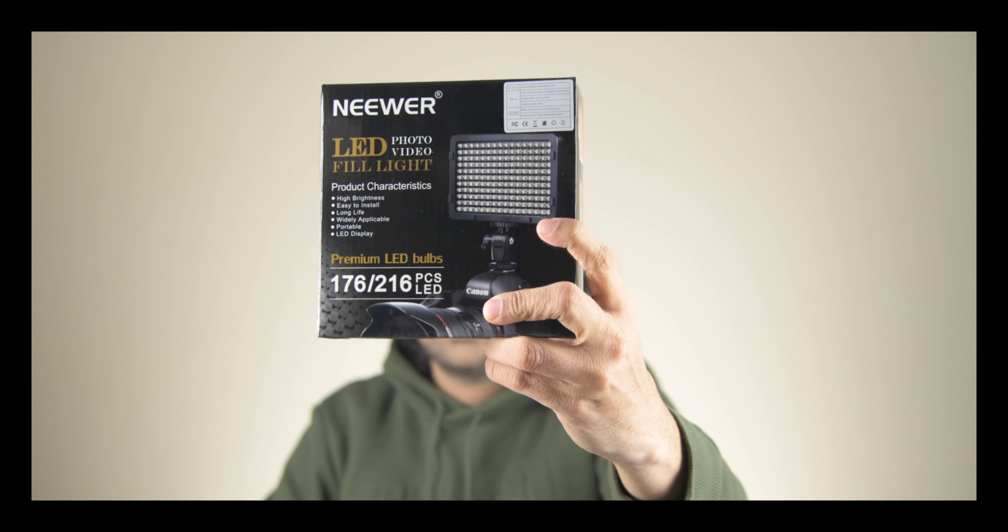Hi, I'm Zach, welcome to my channel. Today we are reviewing a new product from Neewer — this is an LED light with 176 LED lights.